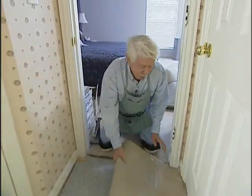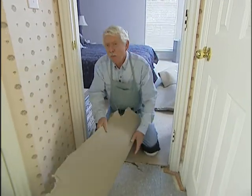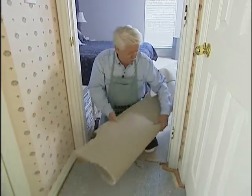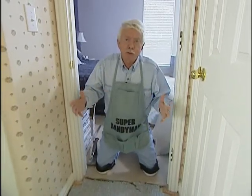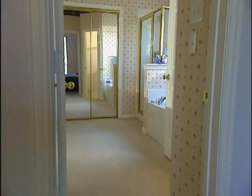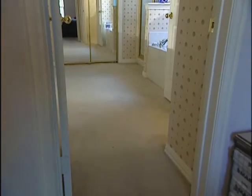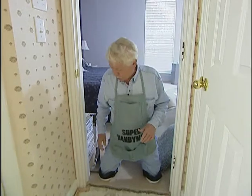Maybe it's the mean little kid in me, but I sort of enjoy taking perfectly good carpet and ripping it up and getting it out of the way. The reason we're doing this is because in a bathroom, carpet really doesn't make a lot of sense. It picks up a lot of moisture, holds the moisture, becomes mildewy, so it's not a very good surface. What we're going to do is replace the carpet with some tiles. Ceramic tile is the fastest growing flooring material in the country these days, and for good reason. We're going to show you how easy it is for a do-it-yourselfer to install this stuff.